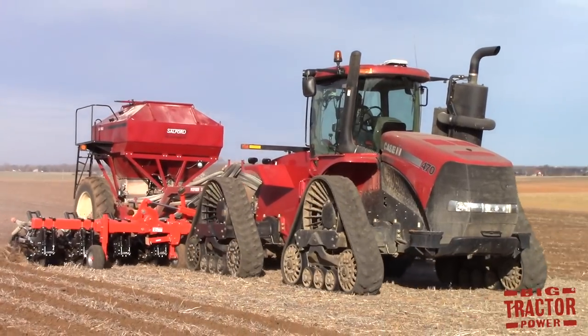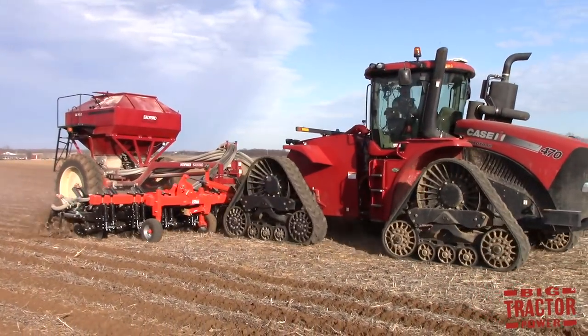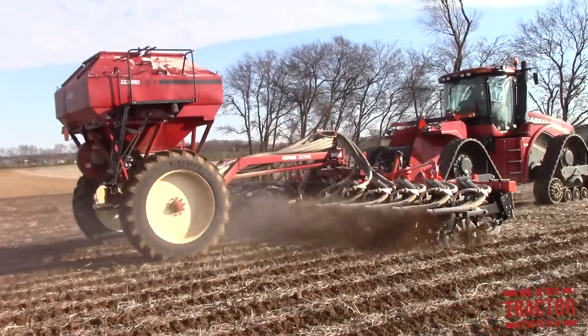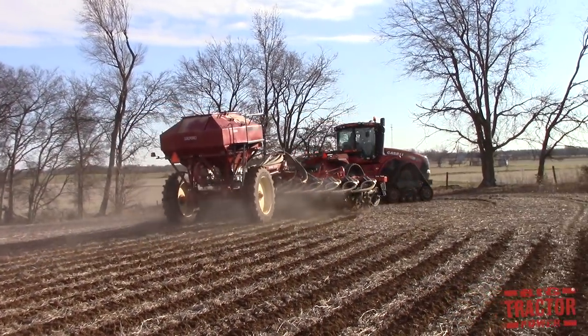disking, field cultivating or harrowing in just a narrow space so the seed bed is nice and loose where the seed is going, while the rest of the field is left untouched, which helps fight erosion and reduces the cost of operation in putting the crop into the ground.